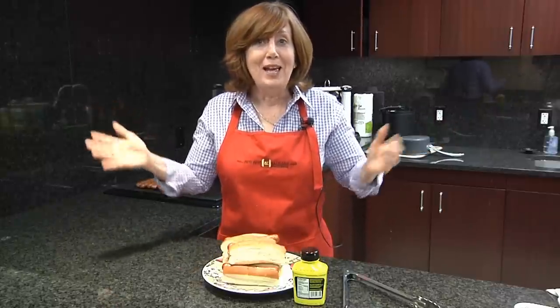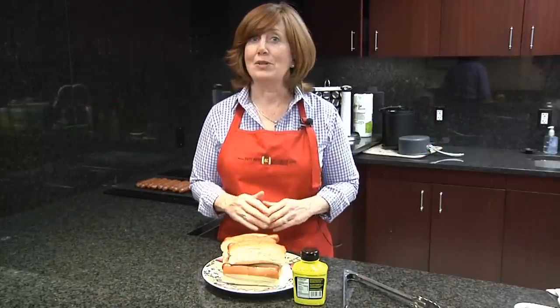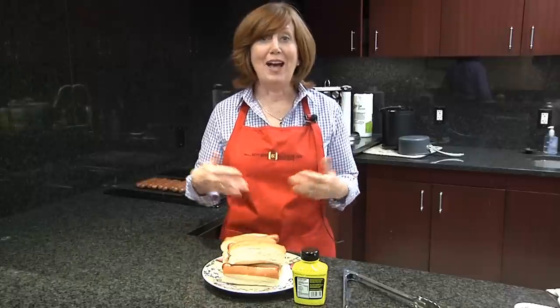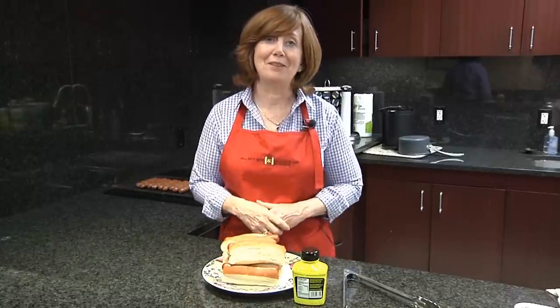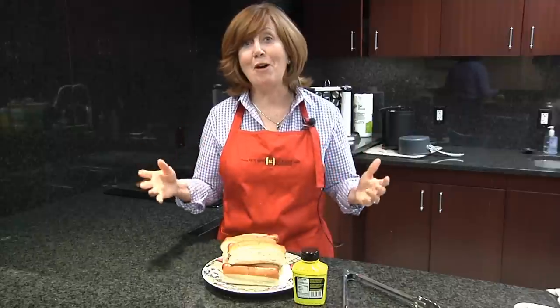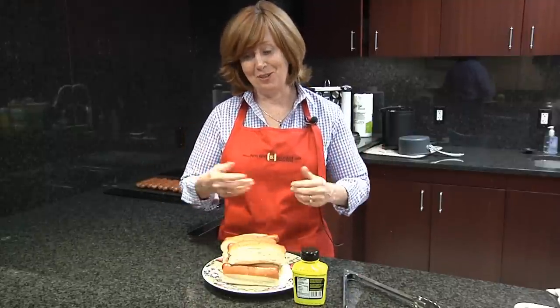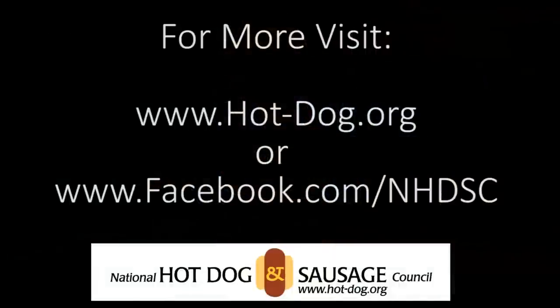So that's how hot dogs are made and all of this happens in just the course of a few hours, and some plants can make on the order of half a million hot dogs in a single day. I'm guessing that you found this video a little less exciting than some of the mythology you might have heard about how hot dogs are made, but the end result is delicious nonetheless. For more information on hot dogs including history, fun facts, consumption data, and more, please visit our website www.hot-dog.org or check us out on Facebook.